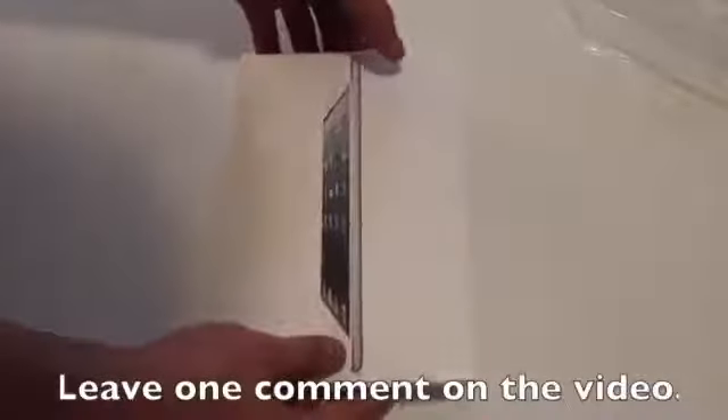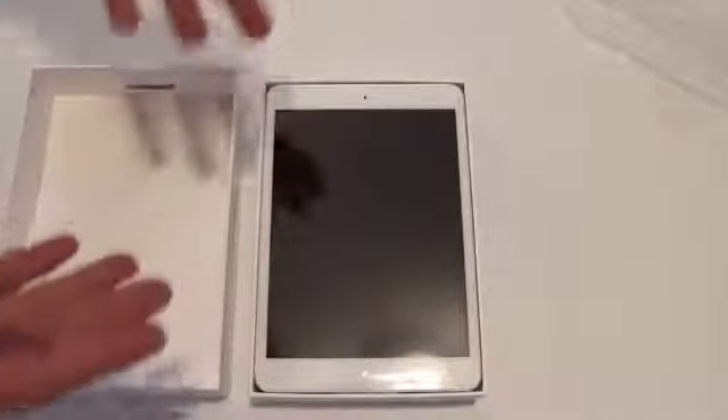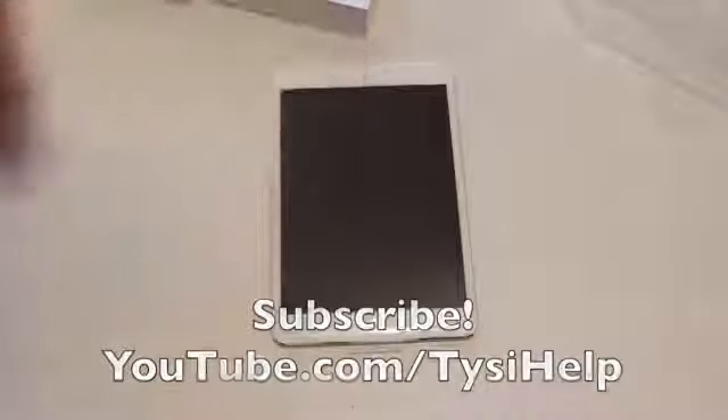Pretty much all you have to do is leave a comment down below this video. You are limited to one comment per user — that means you cannot comment on the video more than once. If you do, you will unfortunately be disqualified. You also need to be subscribed to my YouTube channel, so make sure you are, and that's pretty much it.